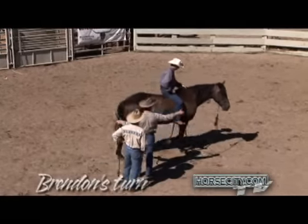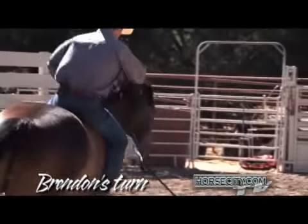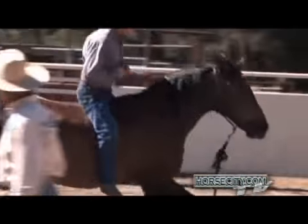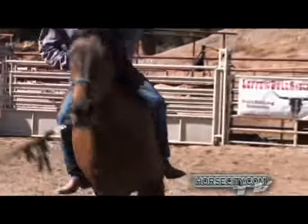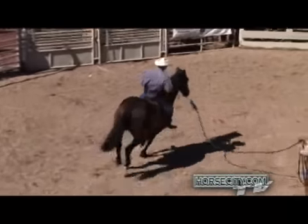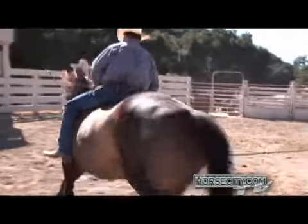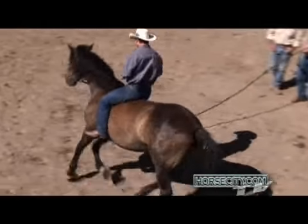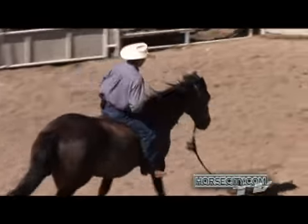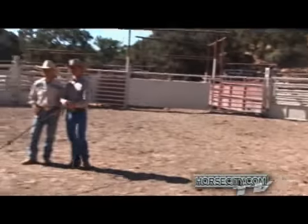Go ahead and ride him forward for me a little bit. Just try to drive your hips up underneath yourself, Brent. There you go — you feel that? Now of course if this horse was going to jump forward, he'd get in front of that line. But right now he's just riding in what we call seat position two, a neutral seat position. He's rolling his hips up underneath himself.